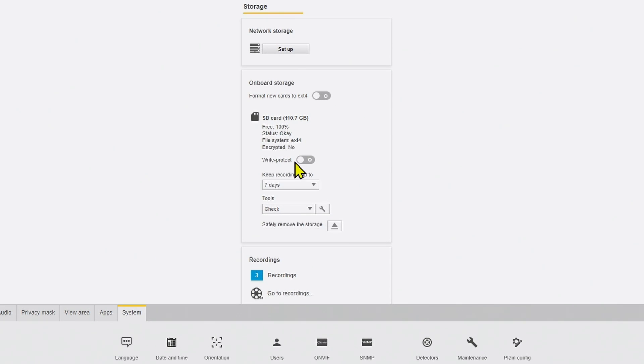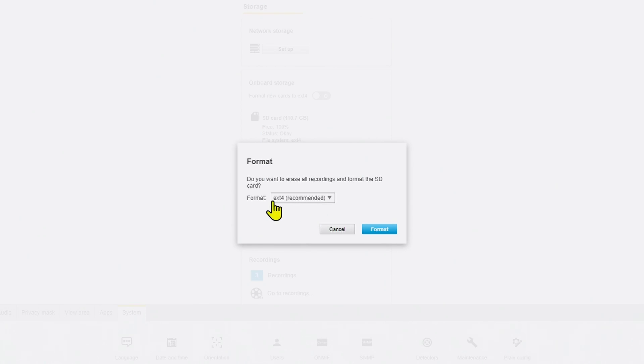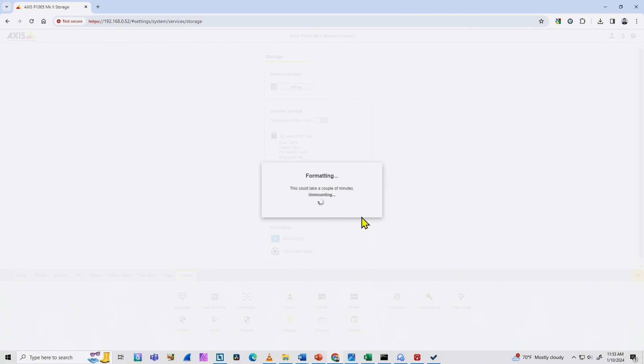I have the option to format the card here — under Tools, I select Format and Erase All. I can choose EXT4, which is recommended by Axis, or VFAT. With VFAT, I can read the card later on my computer. I'll leave it as EXT4 as recommended and format the card. Now I need to wait — it will mount the card, start formatting, and show a percentage. I need to wait to reach 100%.